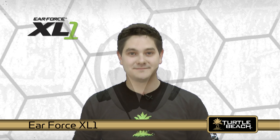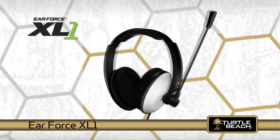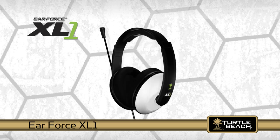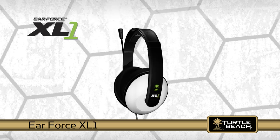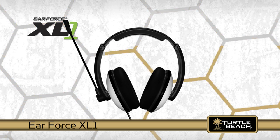Hi, I'm Matt from Turtle Beach. Today I'd like to tell you about our new low-cost, amplified Xbox gaming headset called the EarForce XL1 and how it provides a competitive edge to your Xbox gaming experience.